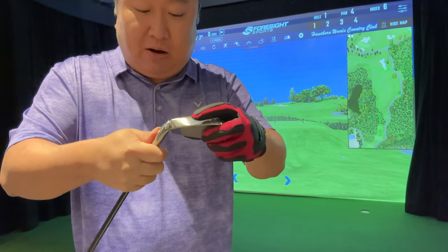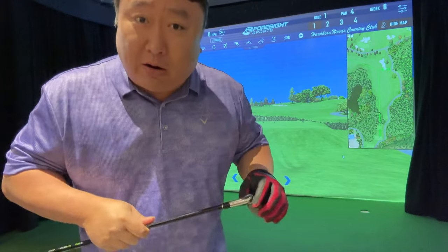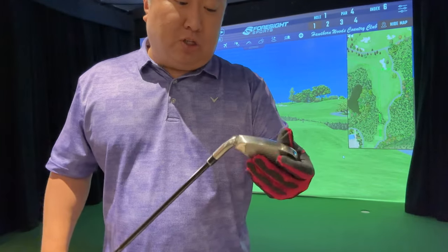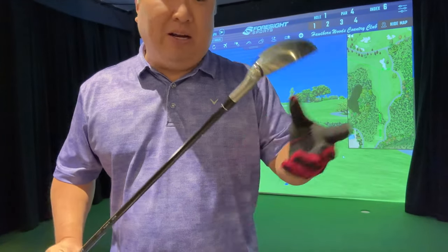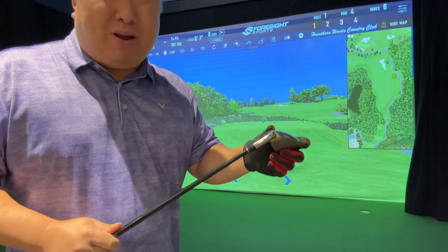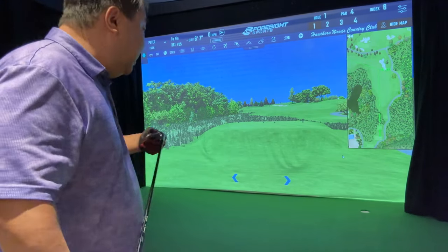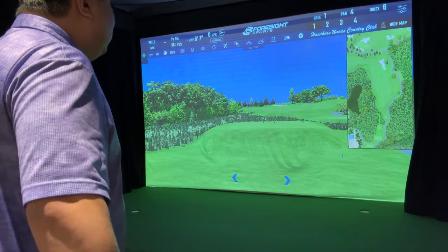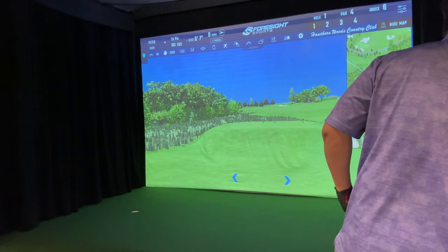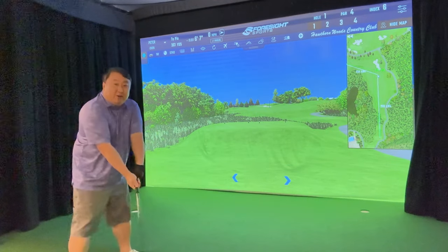I've set up the front nine at the country club here and I'm just going to start playing. First hit with it set on hybrid — what I think I'd drive with. On the Divnik I found I hit it farther with the five-iron setting than the stronger-lofted ones. So I'm just going to tee this up and see how it goes. I'm guessing I'll be under 200 yards.